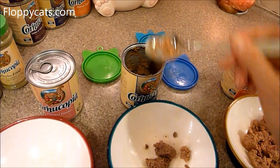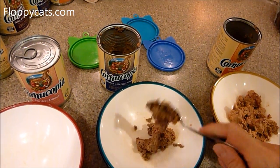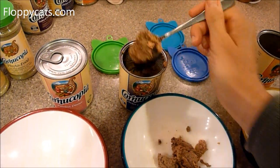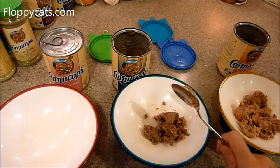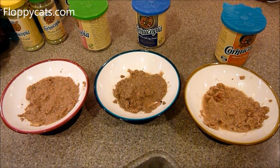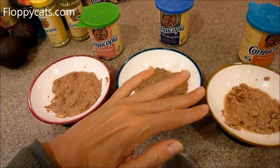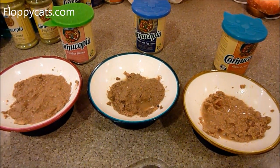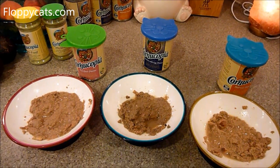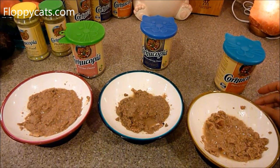I put a little bit of food in each bowl. Charlie has been better about eating this food than Trig, but Trig is my cat that will eat anything, so that doesn't alarm me — in time he will eat it without a problem. Since one can wasn't open before I started, they might go for that one first, because my cats are always attracted to a fresh, unopened can rather than a cold one, just for the smell of it.